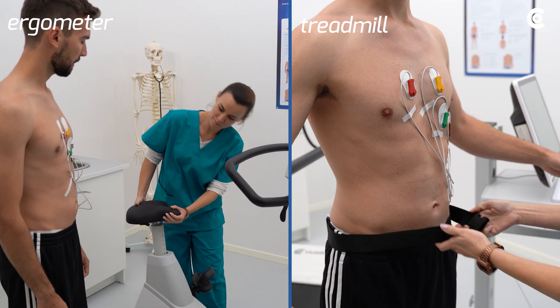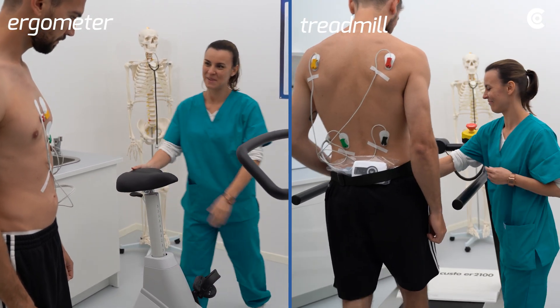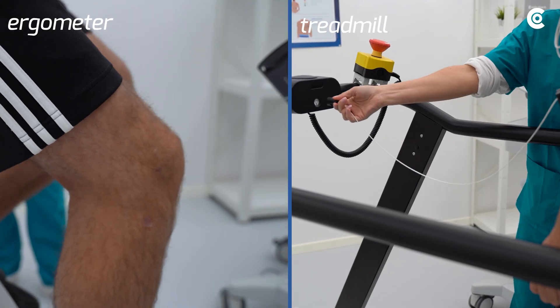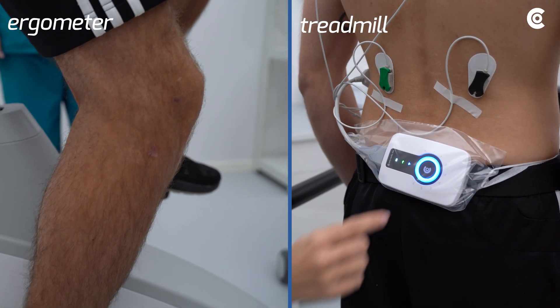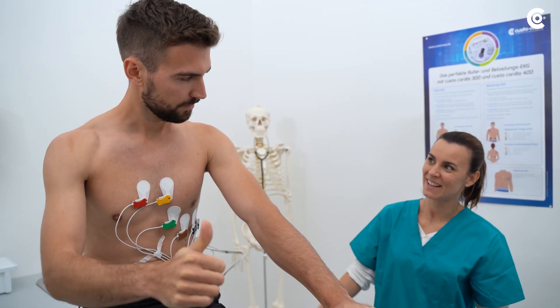Now position the patient on the treadmill or the ergometer. Adjust the ergometer according to the patient's height. The hollows of the knees should always be slightly bended. Make sure that the patient feels comfortable.